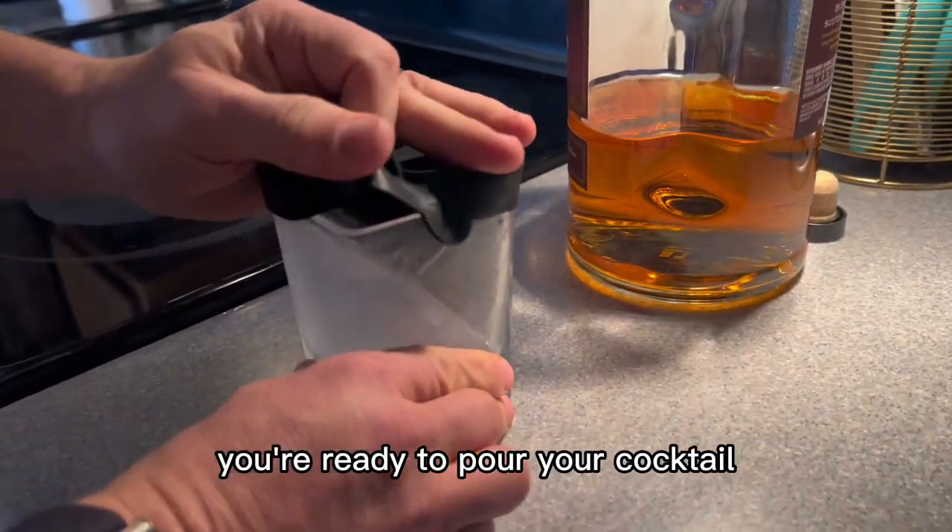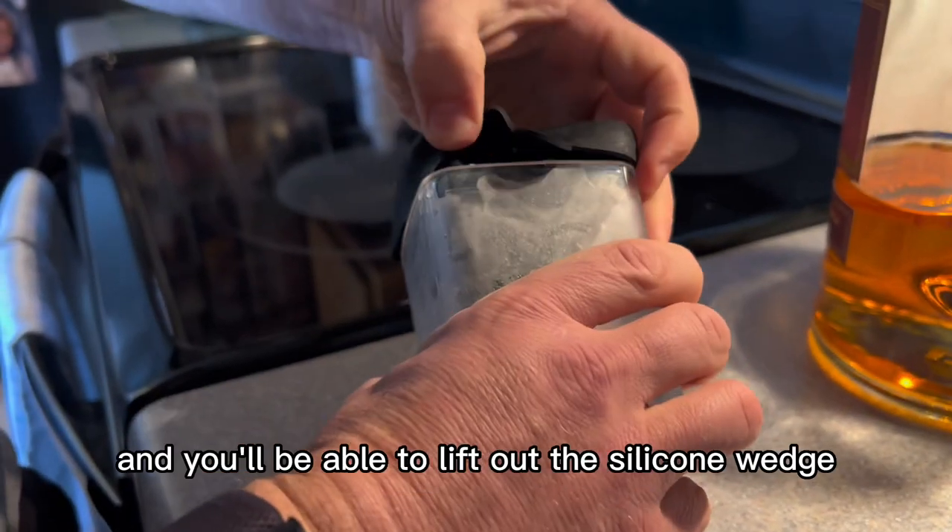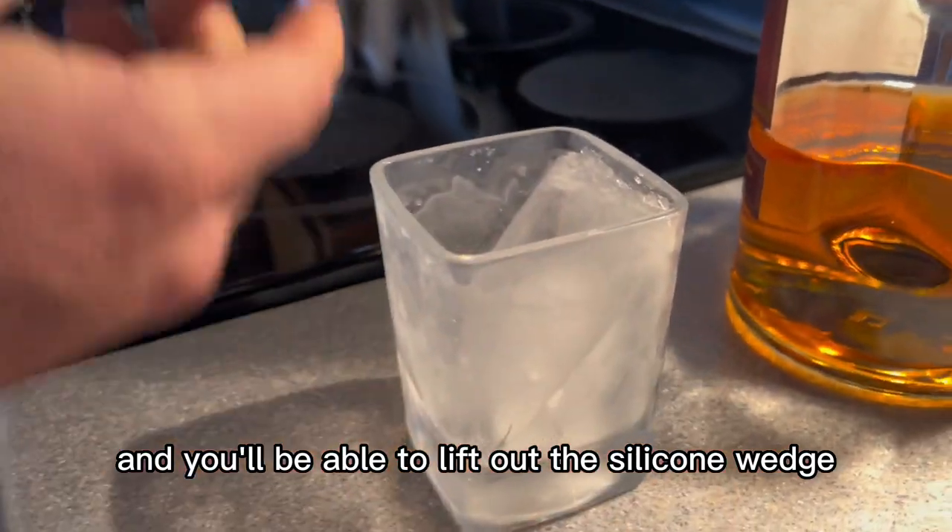Once it's frozen you're ready to pour your cocktail. Just pull the tabs on the side — unlike what my husband did — and you'll be able to lift out the silicone wedge.